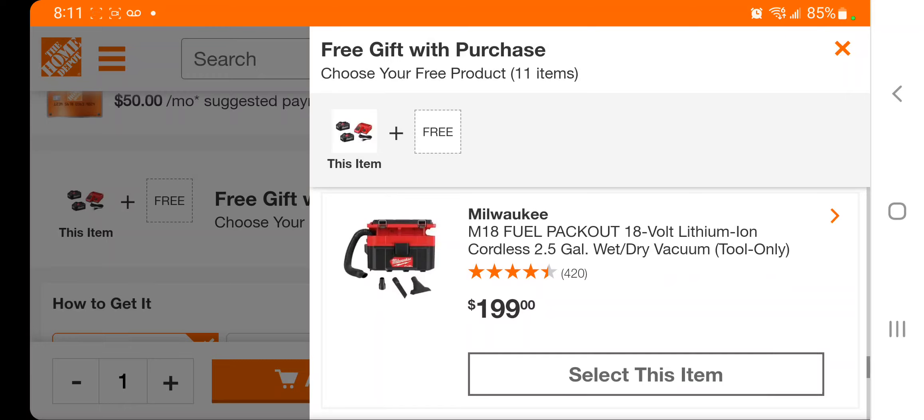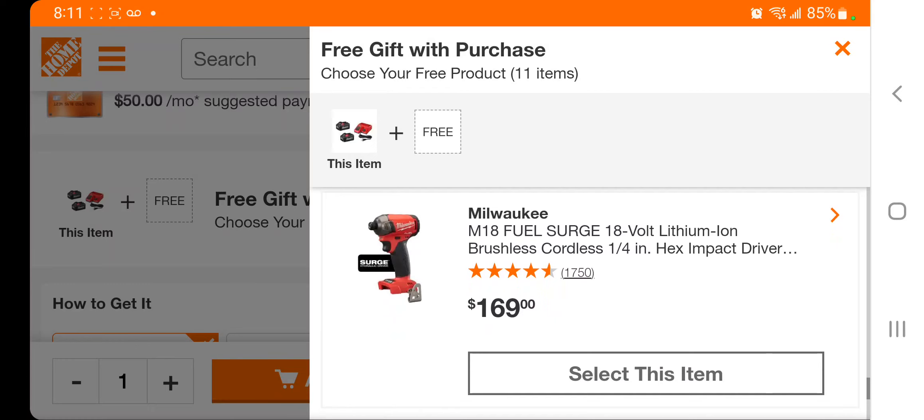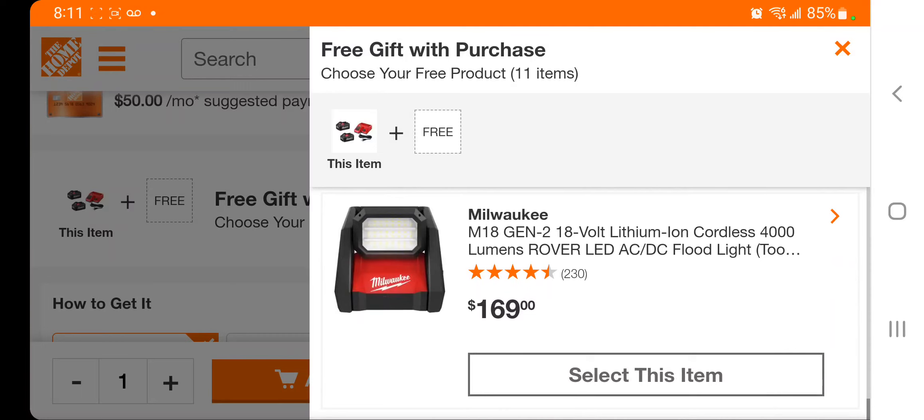You've got the fuel pack out — I have this pack out from last year and this thing's a beast. I just used it this weekend to vacuum all four of my vehicles, putting a lot of work on the vacuum every weekend. You've also got the fuel surge at $169, and the rubber LED AC/DC floodlight — this is a great light — also at $169.